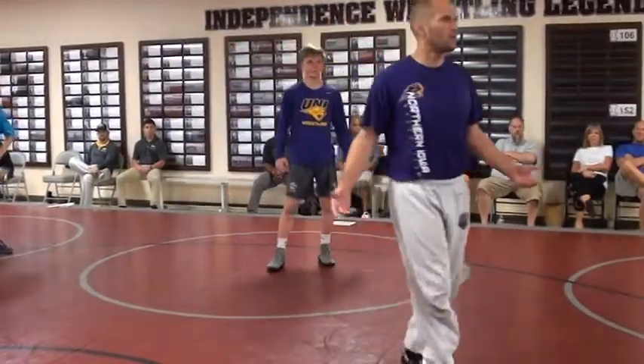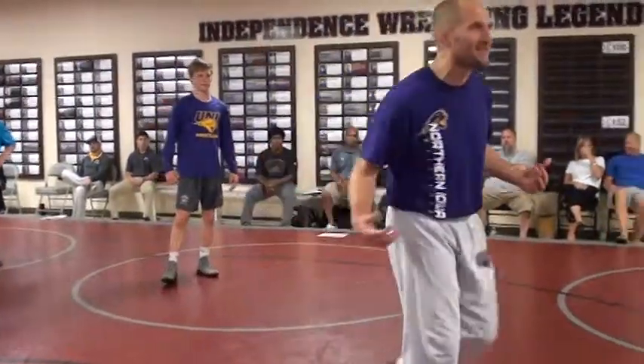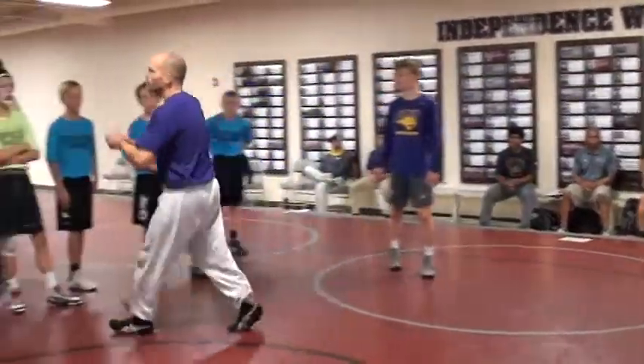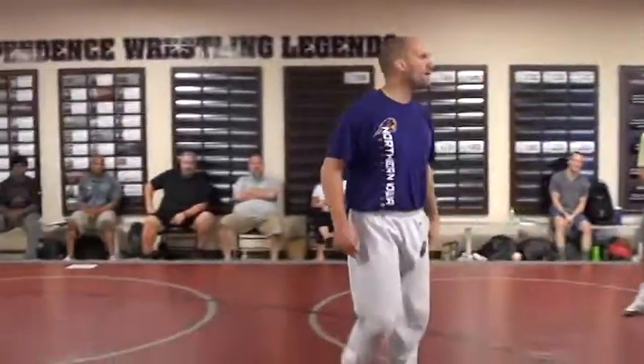Why'd you guys come here? To impress me? No, not me specifically — look at these coaches. This dude's out here saying who wants to do it. That's not what I'm looking for in a college wrestler. I don't care if I'm messing up — that's me. You ever wrestled a perfect match? You probably have, but that dude wasn't very good. The ones that matter, you're going to mess up. Learn how to deal with it.